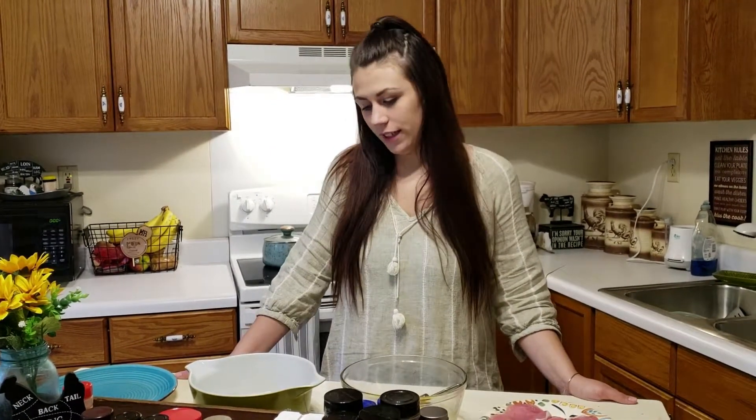Welcome back to the Simple Hens Kitchen. I'm going to be showing you how to make fried pork chops. It's a really great dinner and it's really easy to make, so let's get started here.